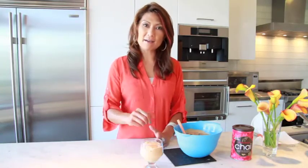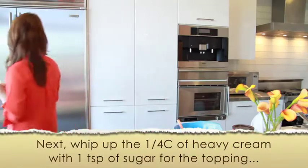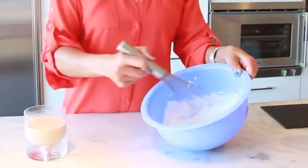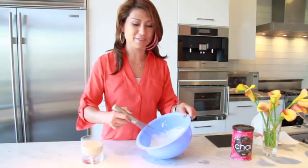Now we're going to put this in the refrigerator until it gets firm and nice and chilled. Then take it out and decorate the top with heavy cream before you serve. Let's do it. I'm whipping a little bit of heavy cream to go on top of the mousse, and I think it's about time to decorate. This is my favorite part.